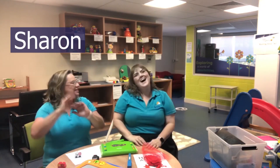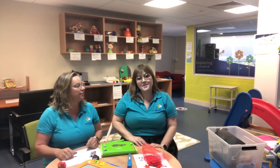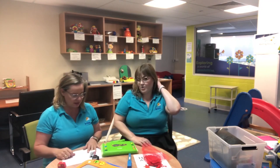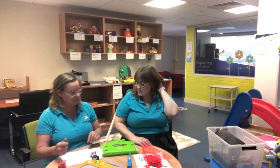Hello, I'm Sharon from Kites. Hi, and I'm Cecilia from Kites. And today we're going to talk about some pre-writing skills. We've got a lot of things in our toy box to help with pre-writing, so we'll just go into a few that we could do.